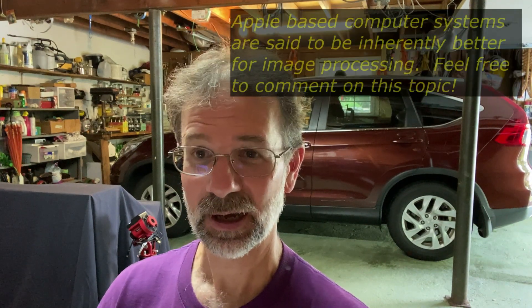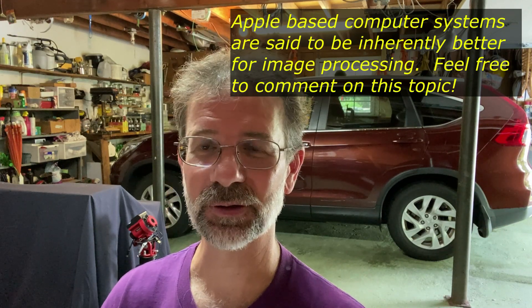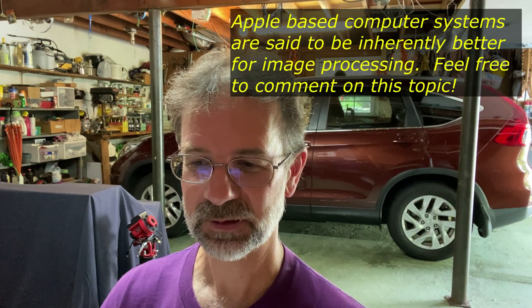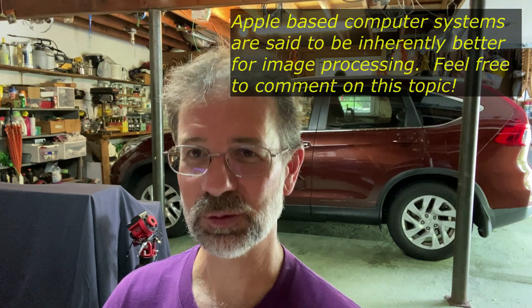Let me say something before getting too far into this. I'm using a Windows-based system. If you have an Apple Macintosh system, I believe they're inherently better for video and image processing in general. So I'm assuming if you get an equivalent Macintosh or Apple system, then you're good to go as well.